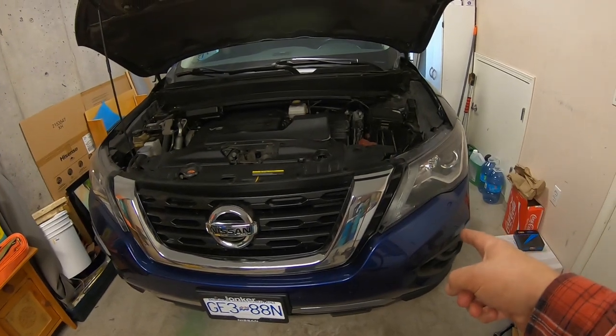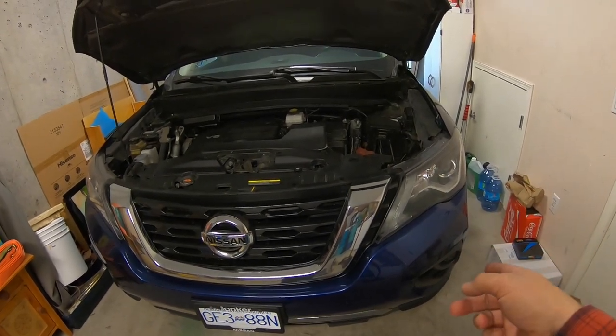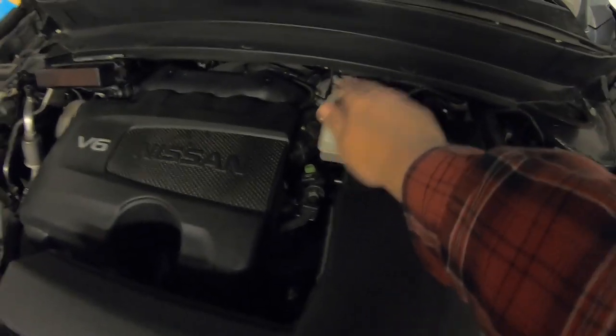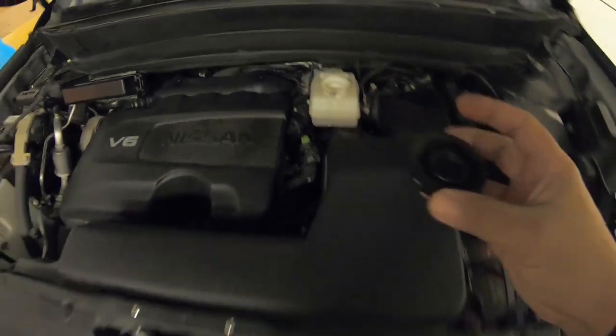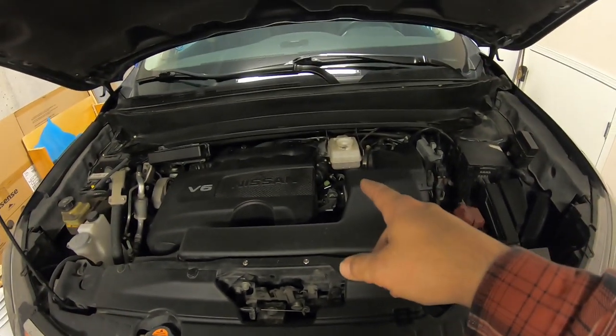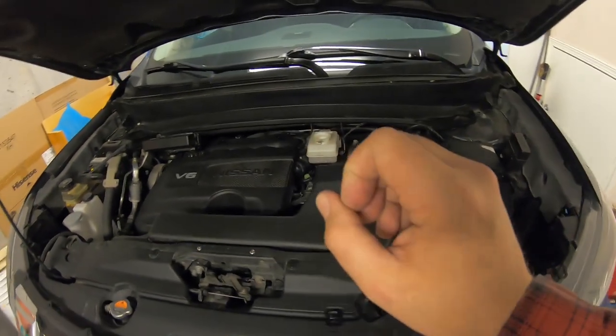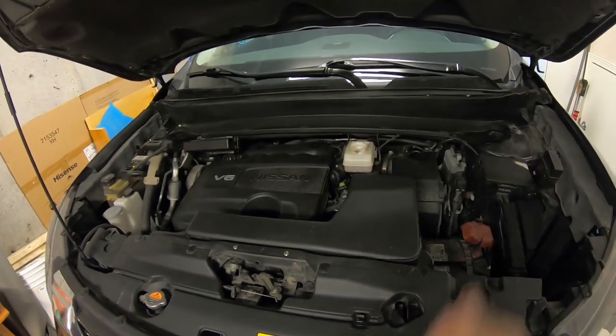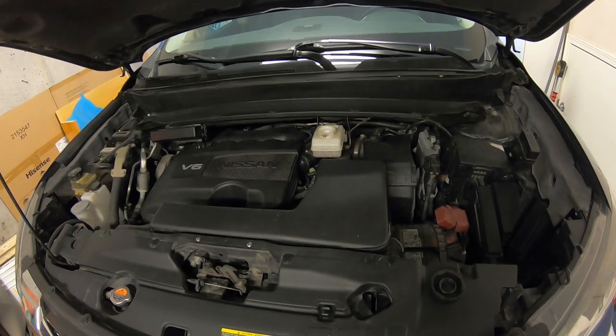First things first: loosen off your wheel, jack up the car, get the wheel off, pop the hood. Come under here — this is your brake reservoir. Just take off the cap and put it aside. That's got to be open for when we replace the brake pads. It lets the air out and lets the fluid go up and down while we're working under there, which makes your life a lot easier.